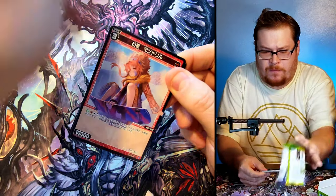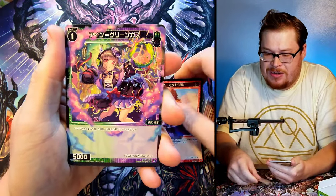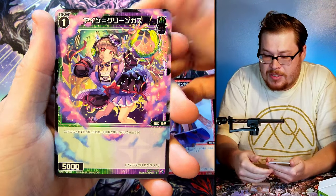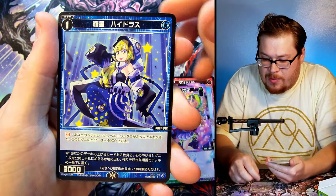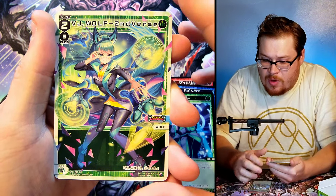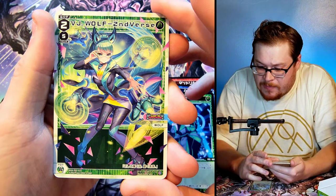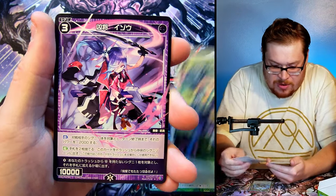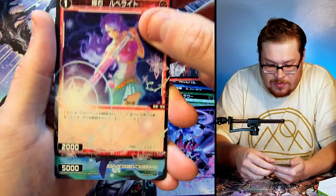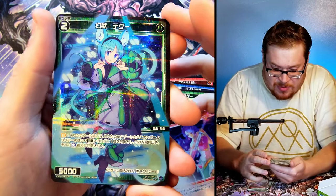Second pack — these all come from Japan so I'm not going to know the names of the cards at all. But look at that artwork — so cool, just amazing. And then we've got this wolf card, second verse — the artwork is just so impressive on these.